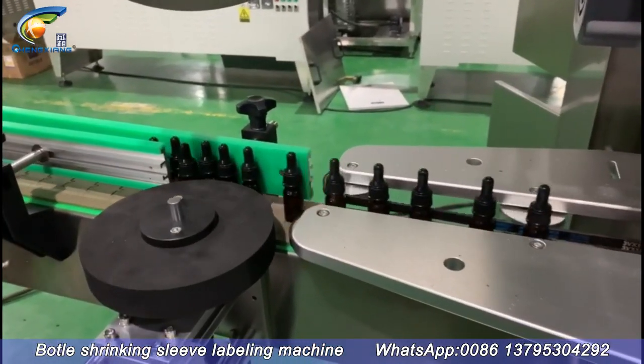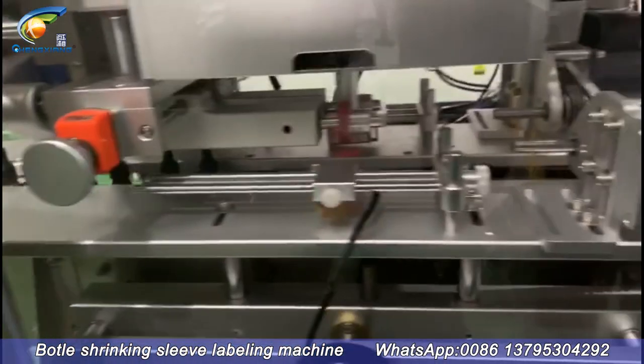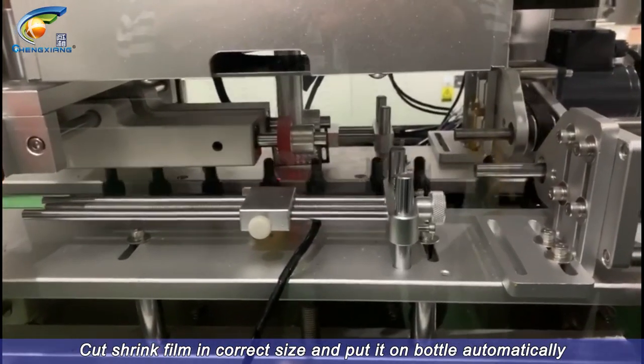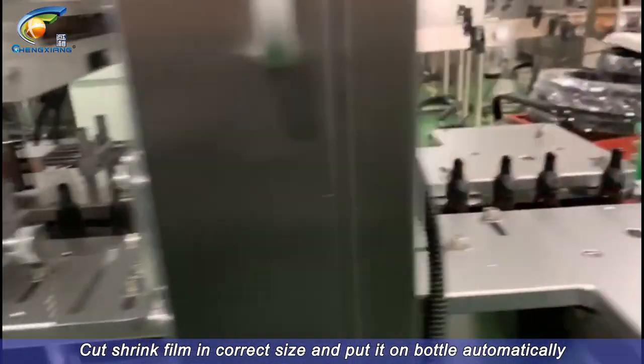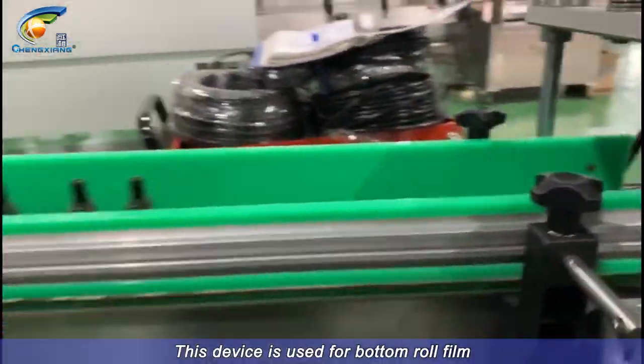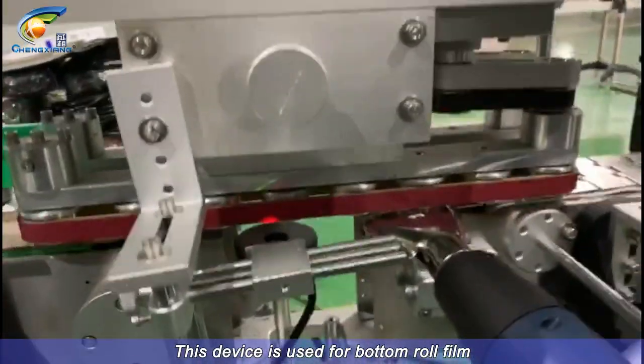Bottle Shrinking Sleeve Labeling Machine. Cut shrink film in correct size and put it on bottle automatically. This device is used for bottom roll film.